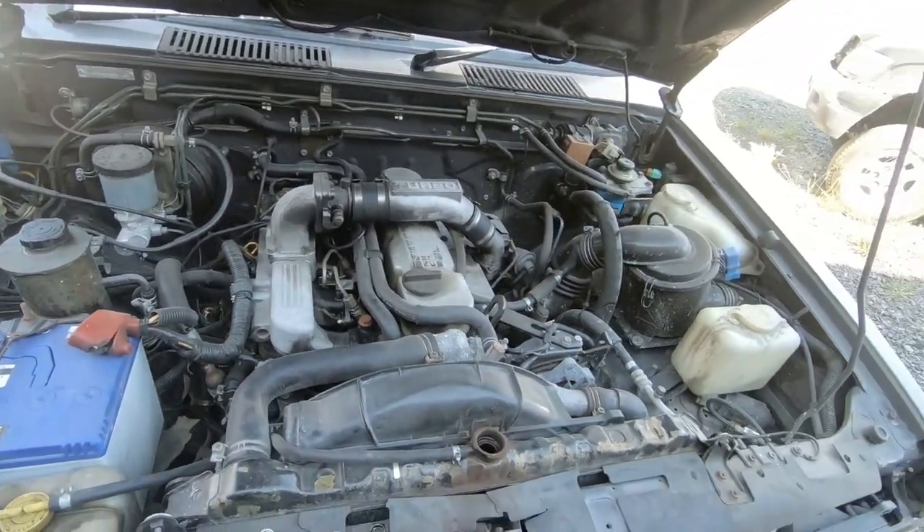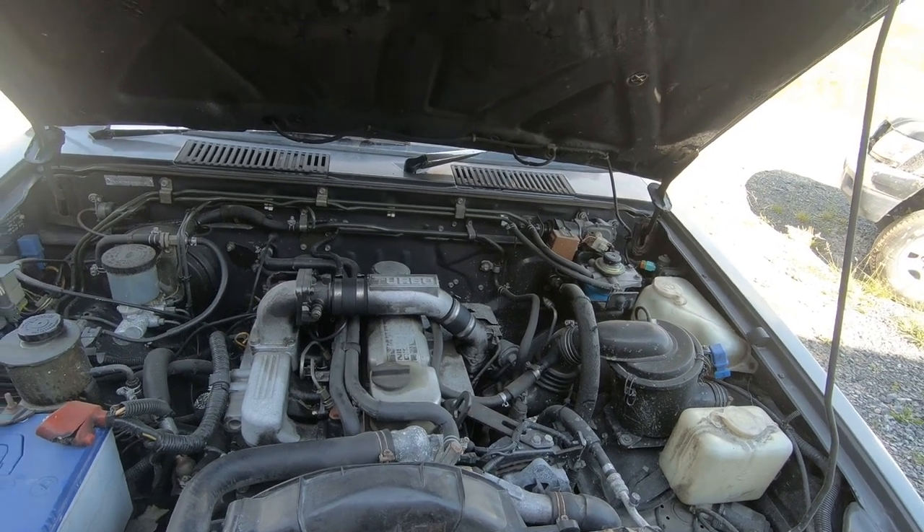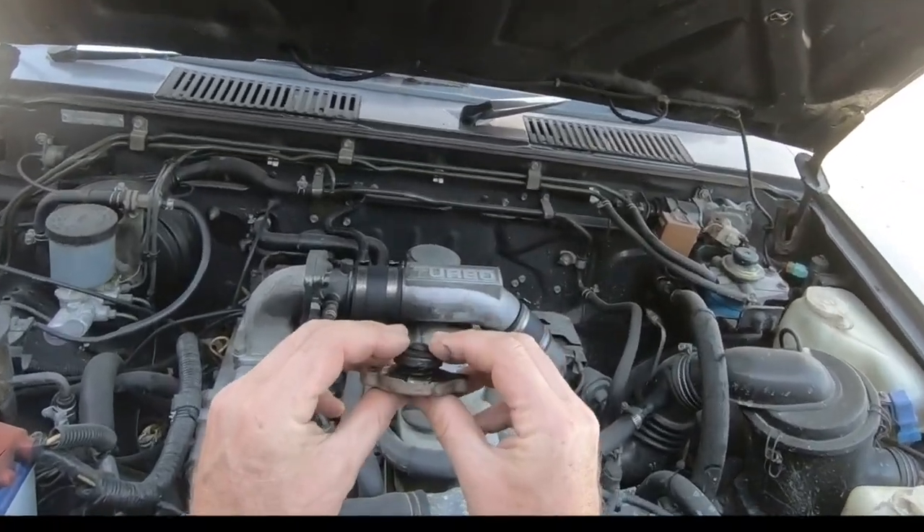Straight away you notice that this hose is crimped off, which isn't ideal but pretty common. And here's the radiator cap.